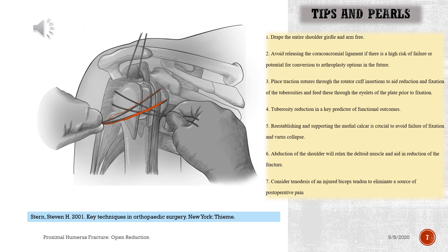Tips and pearls: 1. Drape the entire shoulder girdle and arm free. 2. Avoid releasing the coracoacromial ligament if there is a high risk of failure or potential for conversion to arthroplasty options in the future. 3. Place traction sutures through the rotator cuff insertions to aid reduction and fixation of the tuberosities, and feed these through the eyelets of the plate prior to fixation. 4. Tuberosity reduction is a key predictor of functional outcomes. 5. Re-establishing and supporting the medial calcar is crucial to avoid failure of fixation and varus collapse. 6. Abduction of the shoulder will relax the deltoid muscle and aid in reduction of the fracture. 7. Consider tenodesis of an injured biceps tendon to eliminate a source of post-operative pain.